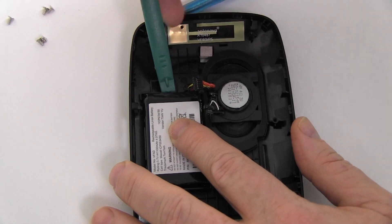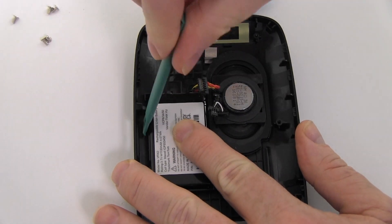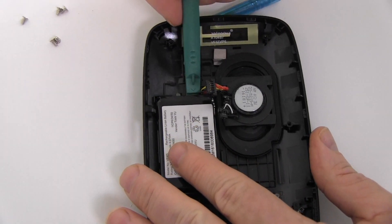Remove the original battery and place a new extended life battery from NewPower99.com into your TomTom.